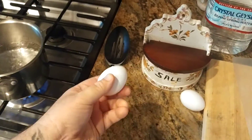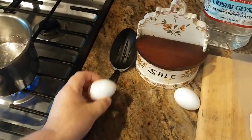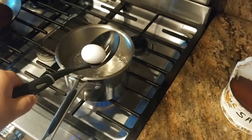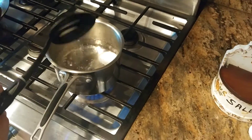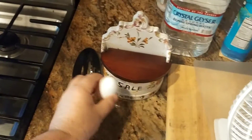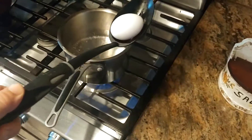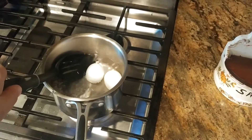Now I want to put my eggs in one at a time. These just came out of the fridge. It doesn't matter whether they're old or new — I've heard that story before, it makes no difference. I'm going to take my eggs just one at a time and gently, gently place them into the boiling water so as not to crack the shell.